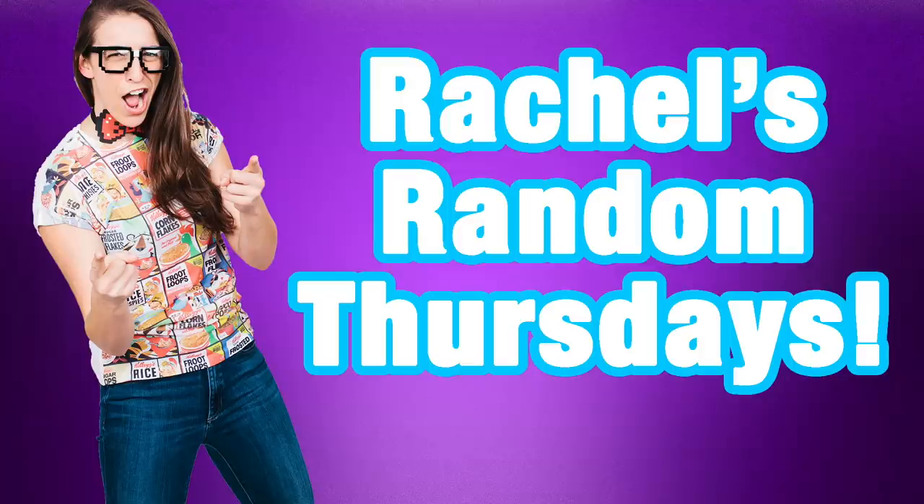Hey everybody! Welcome back to my bathroom where we're gonna try more bathtub toys, because you guys really seem to like the last video. So I bought five new toys and I'm ready to get into it. Let's begin.